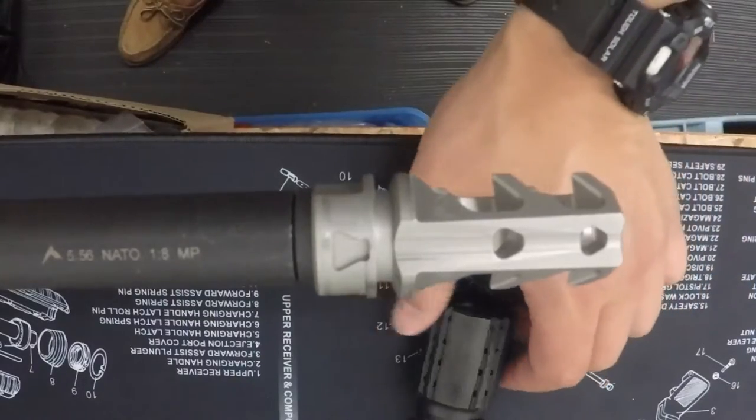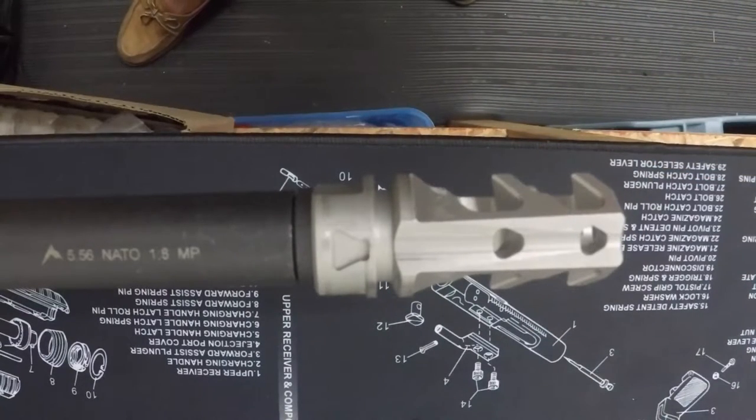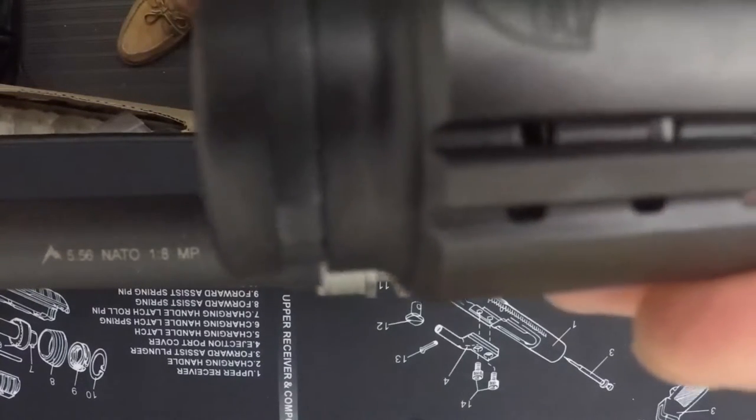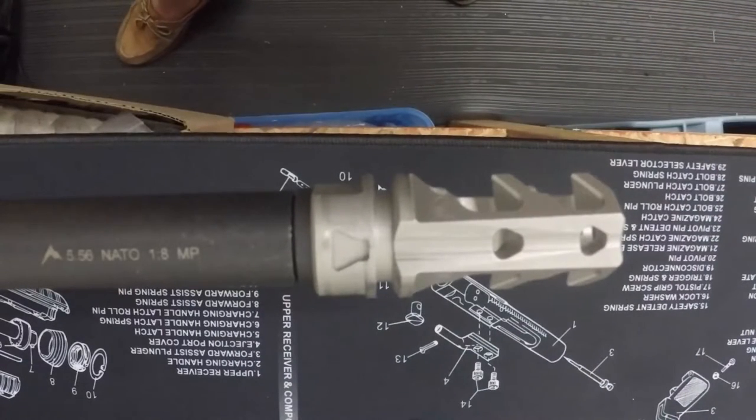Here's a quick video on how to install the Ford's control shield. What we have in front of us is a Ford's 556 muscle brake in stainless steel, which is also available in black nitride. The Ford's control shield you see here is compatible with our brake and also with the Rainier XTC 2.0 brake as well.